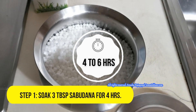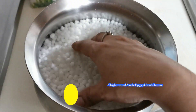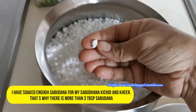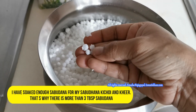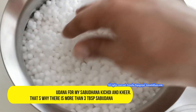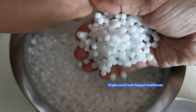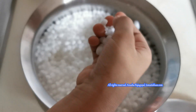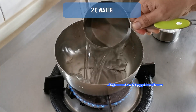Let us talk about the soaking process. Today I am going to take 3 tablespoons of Sabudana and soak it for 4 hours for making this Kheer. Once the Sabudana is soaked, it becomes squishy and doubles up in volume. So essentially 3 tablespoons of Sabudana when soaked will double up to half a cup of Sabudana.